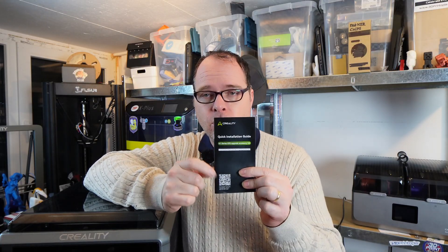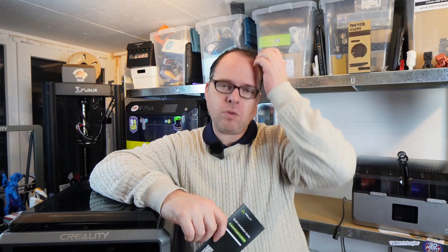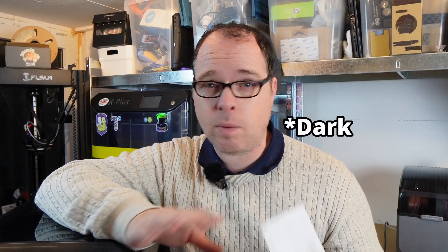The QR code on the front is your installation QR code. It will bring you directly to the Creality Wiki in order to install the Creality K1 CFS upgrade kit. Please, whatever you do, don't scan this one — because it brings you into a rabbit hole that is so dark and so deep.